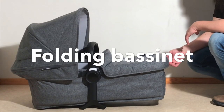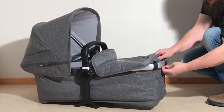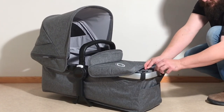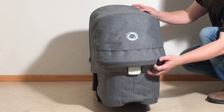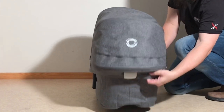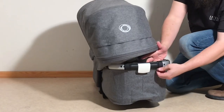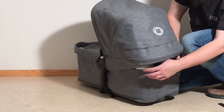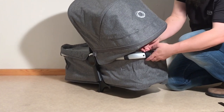If you want to make the bassinet as flat as possible to conserve space, you're going to need to pull out those plastic struts that hold the bassinet upright. There's one at the foot end — pull that out and just reaffix your velcro afterwards. On the back end, you have two. You'll need to detach the canopy, and there's one on either side.